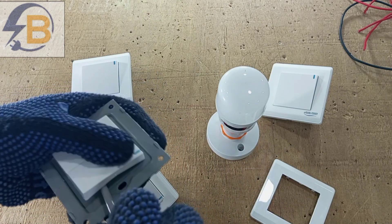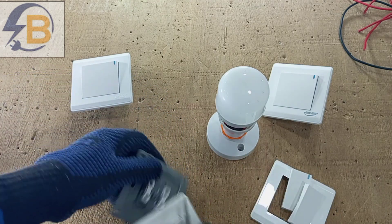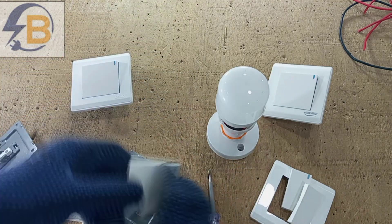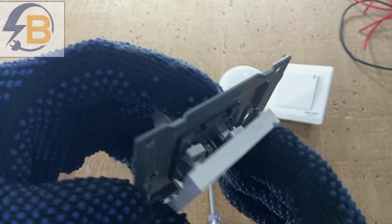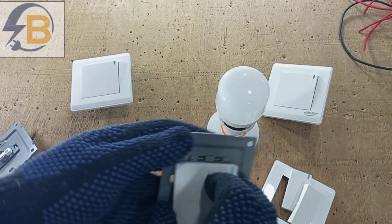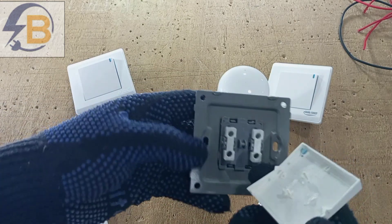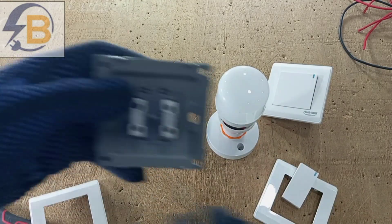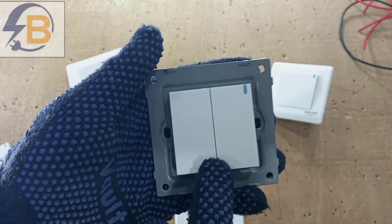If it doesn't fit we still have a way around it. So we dismantle this one and remove the gangs. We want a single gang, so we dismantle this one too, remove the gang, then try to see if it will fit. The way this one is, it looks like we can't achieve that purpose. Unfortunately, as you can see, this one is not compatible — it's not connected — so we have to put it aside.